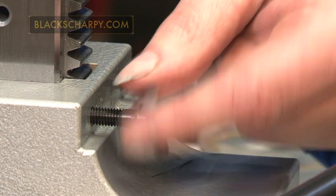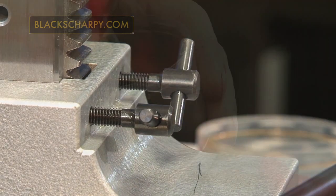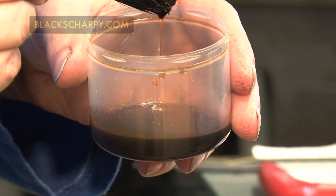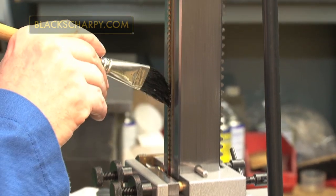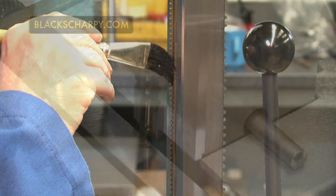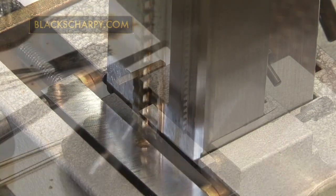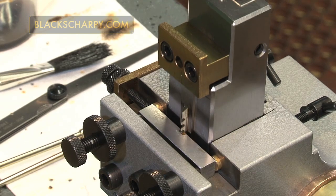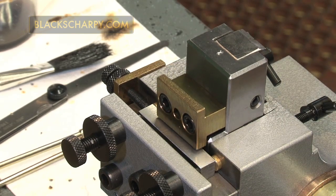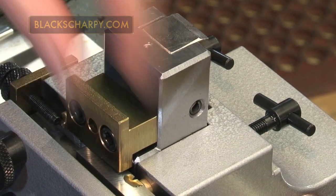Broaching the specimen. Clamp the specimen in position by tightening the rear clamping screws. Apply a coating of cutting oil to the broach teeth. Remove the support pin holding the handle. Draw the broach down and cut the notch, rotating the hand wheel at an even rate until all the broach teeth have passed the test piece. Release the rear clamp screws and remove the notched test piece.